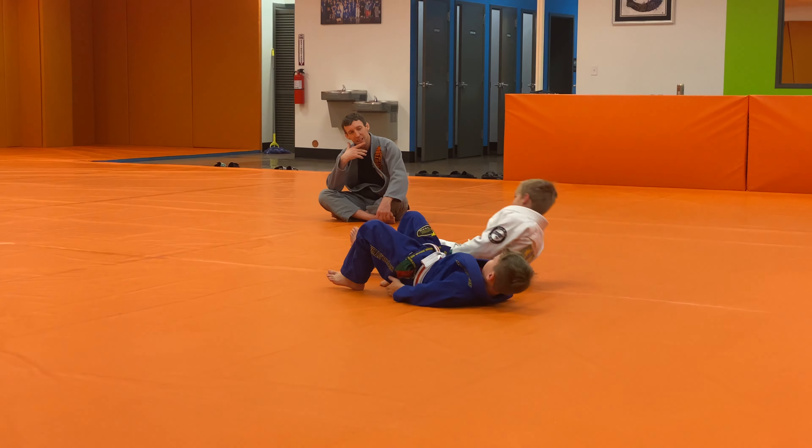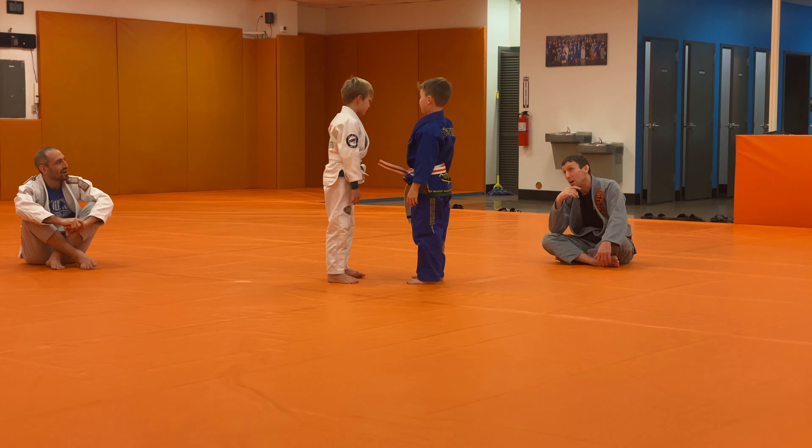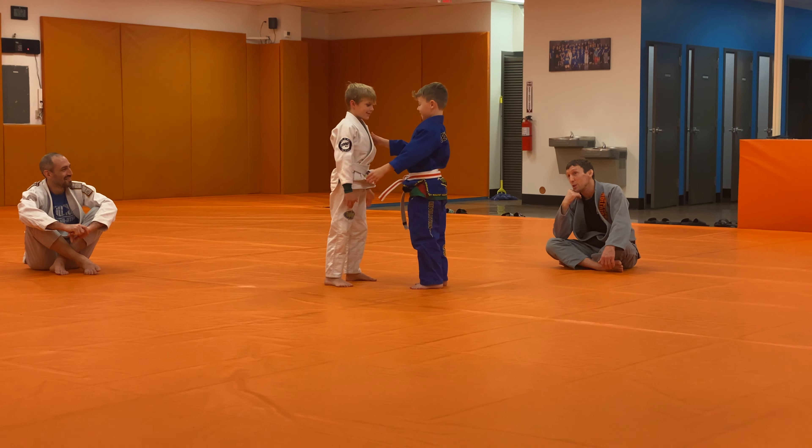Tap, tap, tap. Very good, alright. Only one to go. Landon, look pretty good. All right, make your grips.